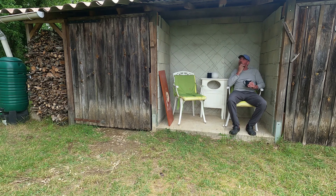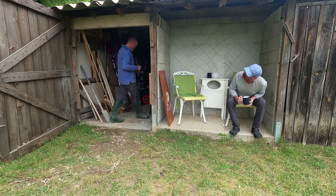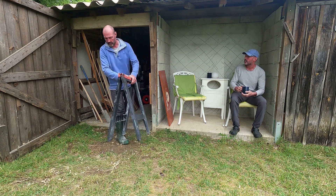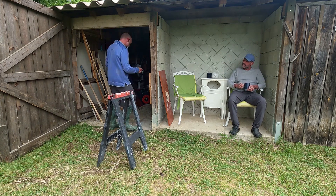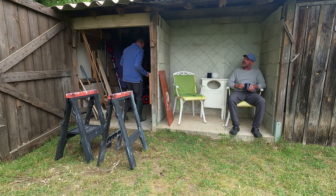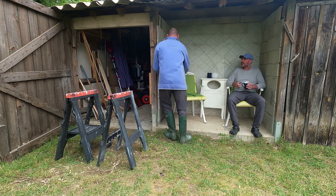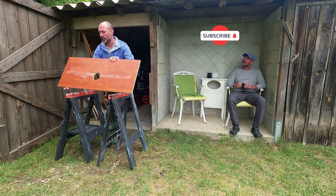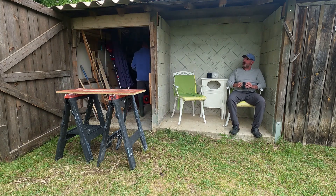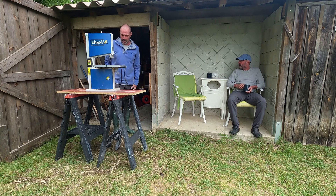So the other day I was enjoying my morning coffee and contemplating what was my best and worst tool purchase. There are many contenders for the best tool, but the outright winner for the worst tool is this little Shepak bandsaw I bought from Screwfix about 4 years ago.